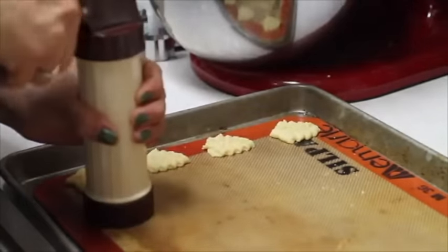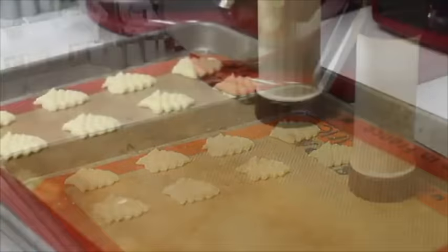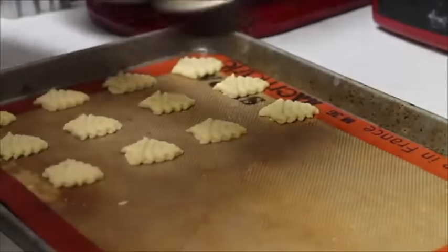Always the first one doesn't come out very nice, but be patient and they will come out super cute. You will be surprised how easy it is to use one of these little things and how fast you can go.